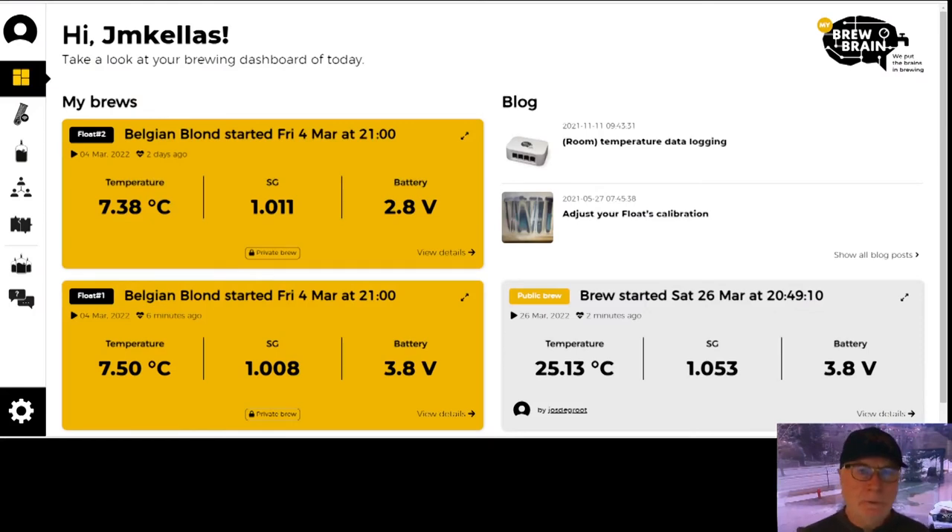Let's have a look at BrewBrain's interface for the Float, and direct your attention to the left side, where the user panel allows you to select different functions from a column of icons with no text description associated with them. You can see the fonts are fairly large, so I probably don't even need my glasses to read these, and there is a rather unique approach to the different pages and their layout.